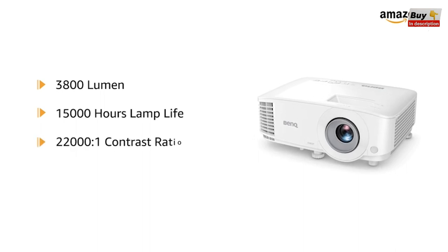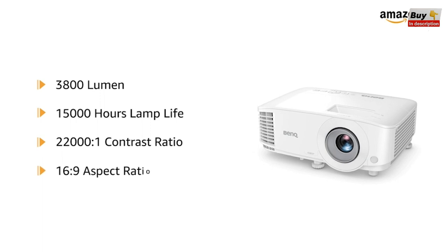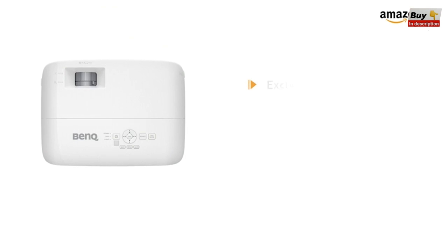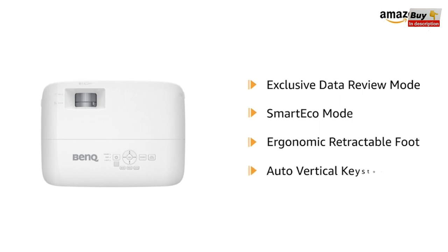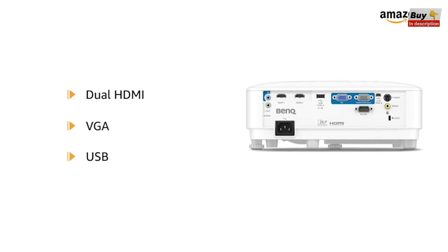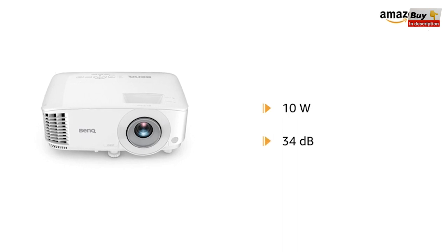It has a high image contrast ratio of 22,000:1 while the aspect ratio is 16:9. It boasts features like exclusive data review mode, smart eco mode, ergonomic retractable foot, and auto vertical keystone. It comes with dual HDMI, VGA, and USB ports. It has a 10W sound system and a noise level of 34 dB.